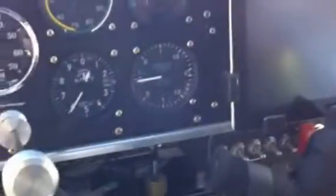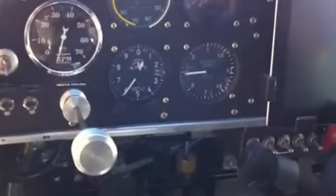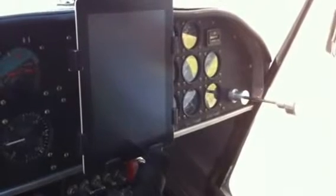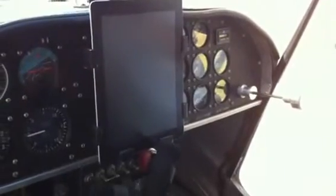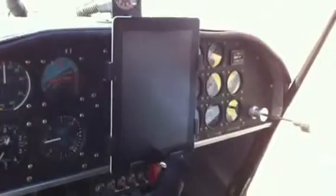How do you use the iPad? I have the ForeFlight program downloaded on it and I mostly use it just for navigation. You can get weather and different things on it too, but primarily around here we've been using it for navigation.